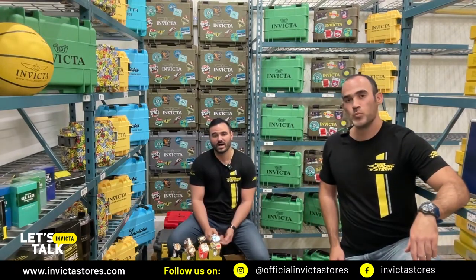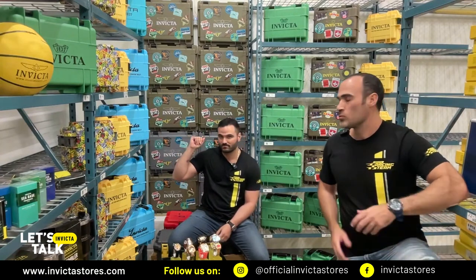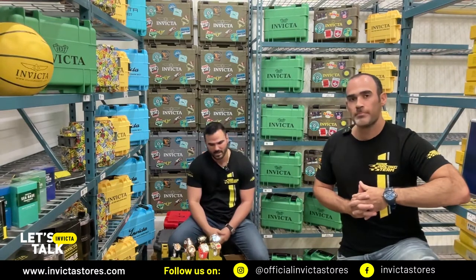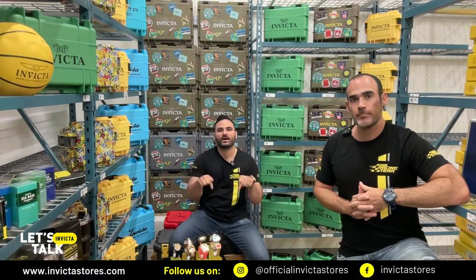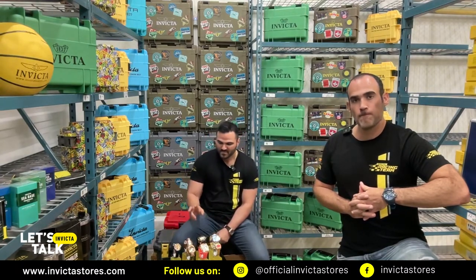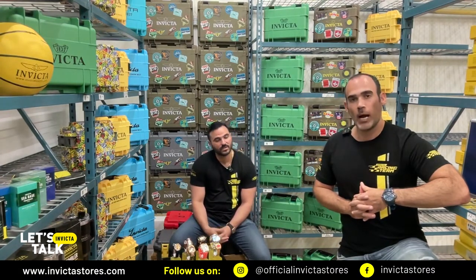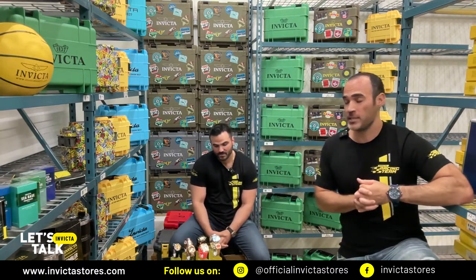But we always want to keep you guys updated with the hottest, the newest of everything. As you can see, we are loaded with a lot of accessories, from dive cases to many, many other things that you can find at InvictaStores.com. But what you can find today here are these seven amazing timepieces. And by the way, we added one more as an extra bonus. We have orange, yellow, and a lot of the vintage collection, which we don't often bring to the table. And if you want to see something specific — a collection, a watch — just leave a comment and we will show you for the next episode.